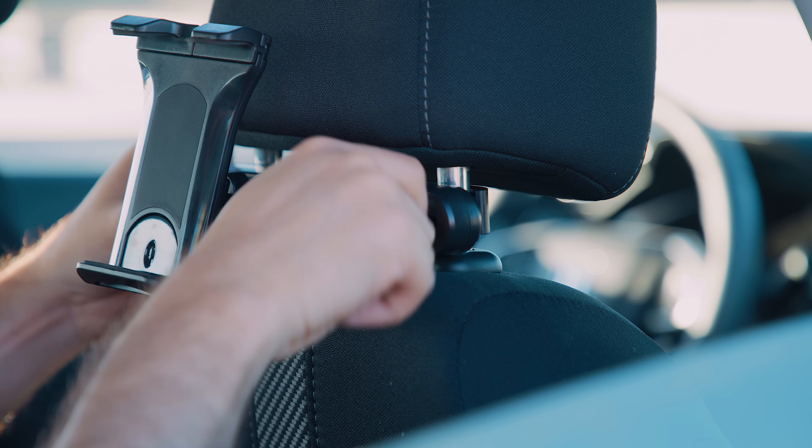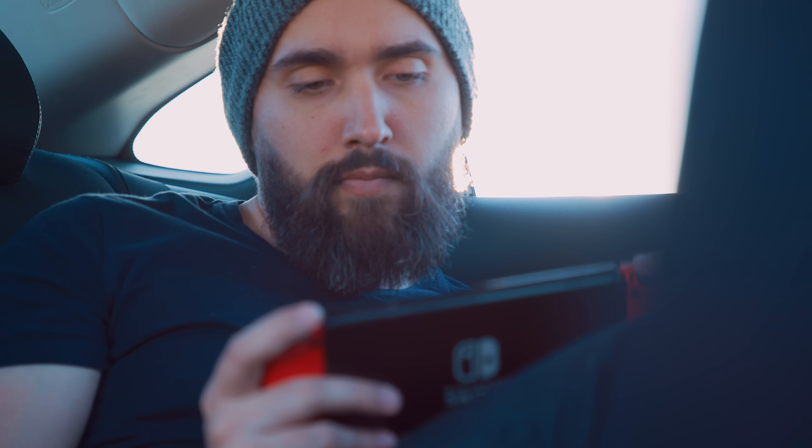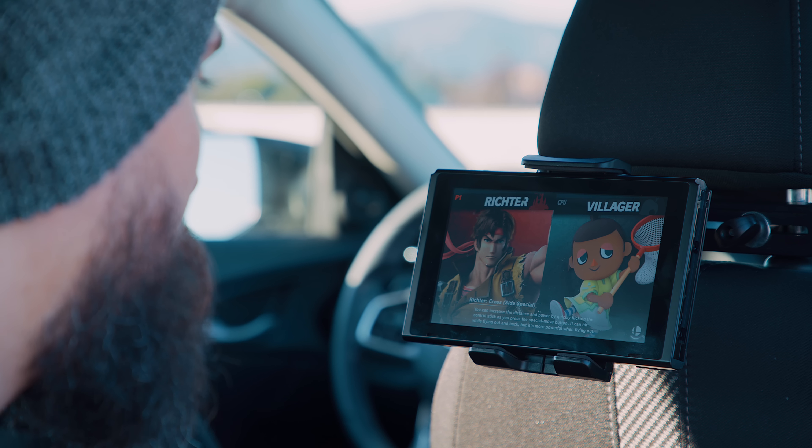You might notice a lot of items on this list have one thing in common: tablets. The Switch's shape is very similar to common tablets, so there are a lot of useful stands and holders designed to work with that shape. This next item is a tablet stand that attaches to the headrest of a car so you can set up a little screen in the backseat. Instead of trying to steady yourself holding a Switch or sharing it back and forth, you can set up one screen in the back for multiplayer, stay more comfortable, and avoid trying to find the right way to hold a Switch without getting carsick at the same time.